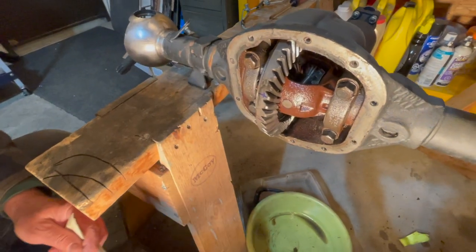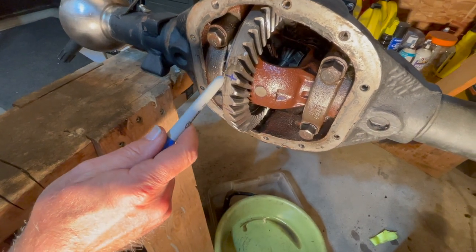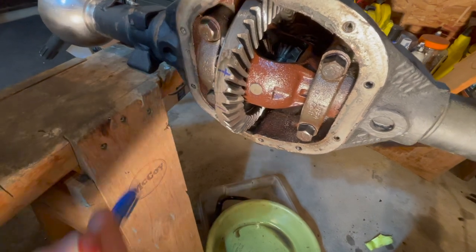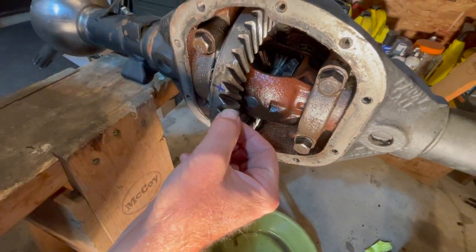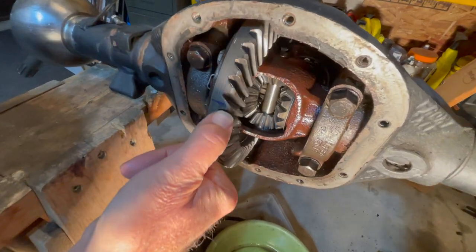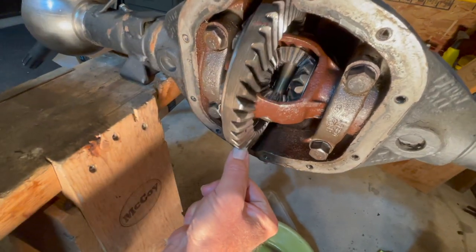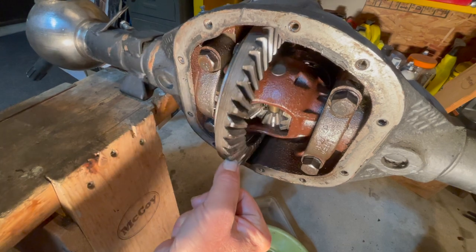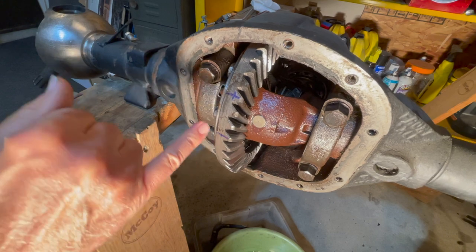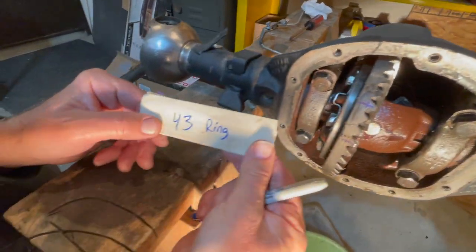Once you've got your diff cover off, count up the splines on the ring gear. We took a jiffy marker to mark where we started from, then counted 10 splines and made another mark, then another 10, and another 10 — now we're at 30. Another 10 gets us to 40, and then 41, 42, 43. Make a note of that number because you'll need it.